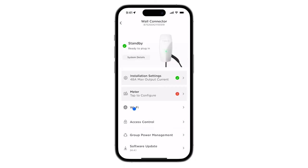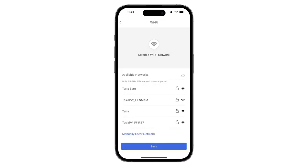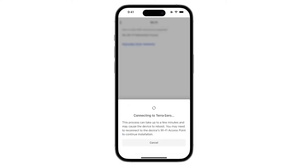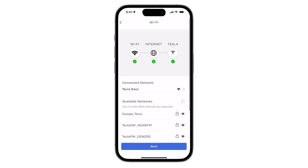Next, tap on Wi-Fi. Wall connector can be paired to a network manually or by selecting from a list of available networks. Please note, wall connector is only compatible with 2.4 GHz password-protected Wi-Fi networks. When the Wi-Fi connection is complete, the app will display a green check mark next to the Wi-Fi and Internet icons. A Wi-Fi connected wall connector enables additional benefits, such as receiving software updates, configuring charge on solar, and enabling pay-per-use billing for publicly accessible charging.